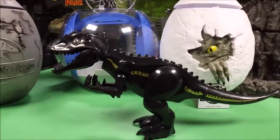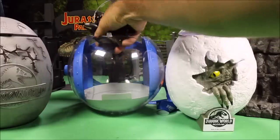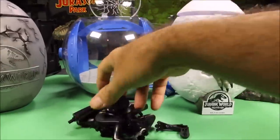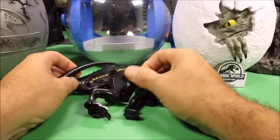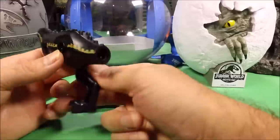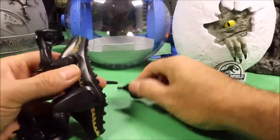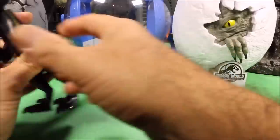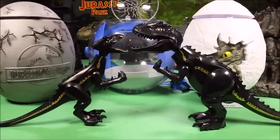Go ahead and put the original together and then we will compare them. Here is the original — cool!